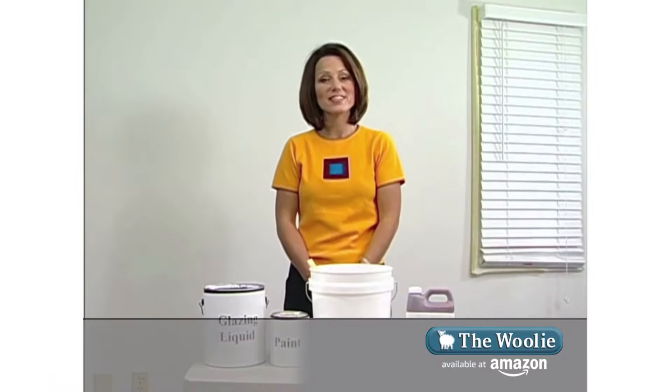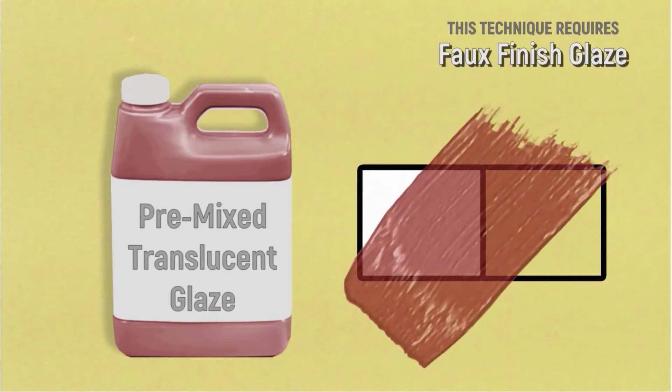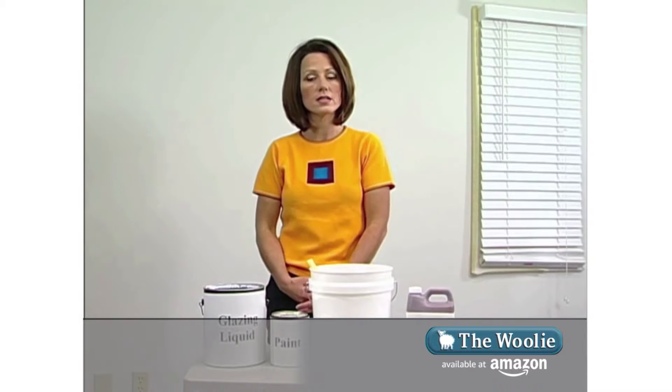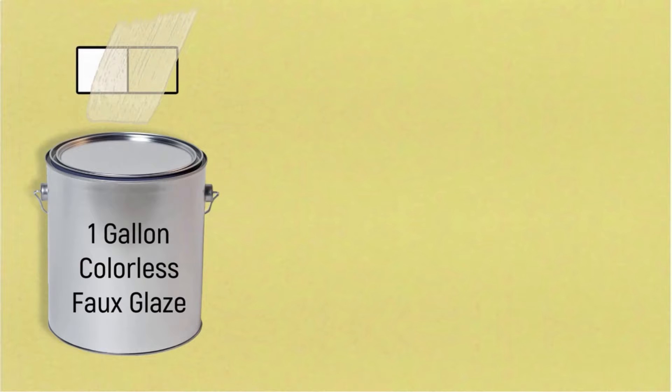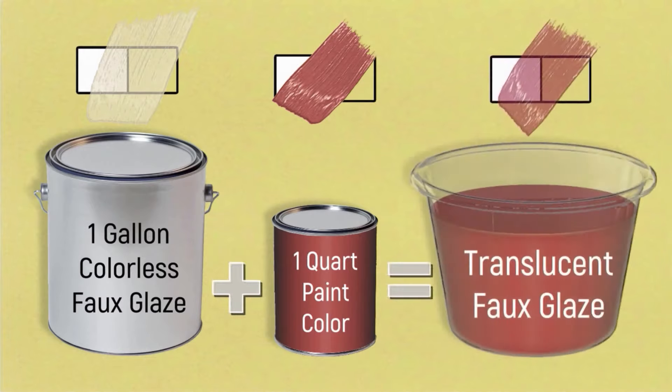When you're using glazes to create your faux finish you have two options. You can either buy pre-mixed glazes — those are glazes that have color in them already. Or if you want to customize a color to create a glaze, you can do that by purchasing a gallon of faux glazing liquid and combining it with a quart of paint. The ratio is four parts glaze to one part paint. Put it together and mix it up and you have a glaze.